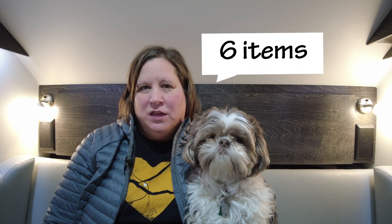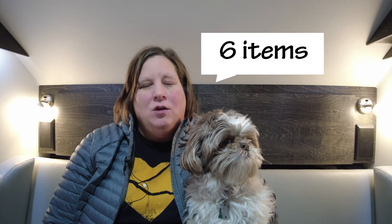Hi, I'm Jen Grover, and this is Rocky. On this week's episode of Tab Talk, I'm going to share with you seven items that nobody ever tells you you need when you buy a new RV. Stay tuned.